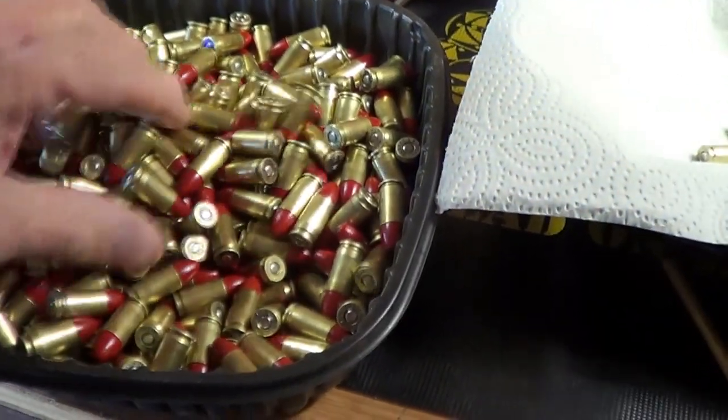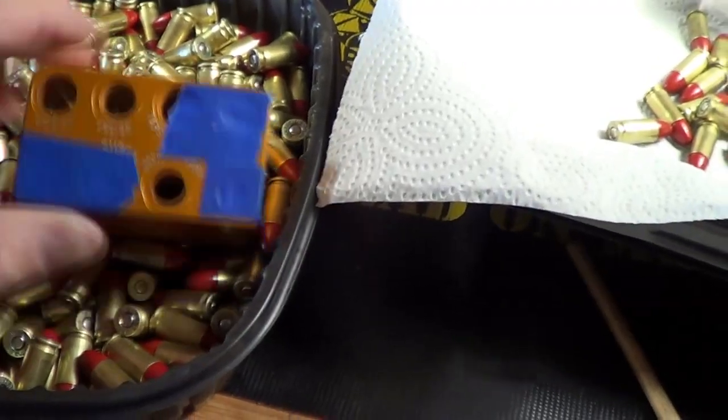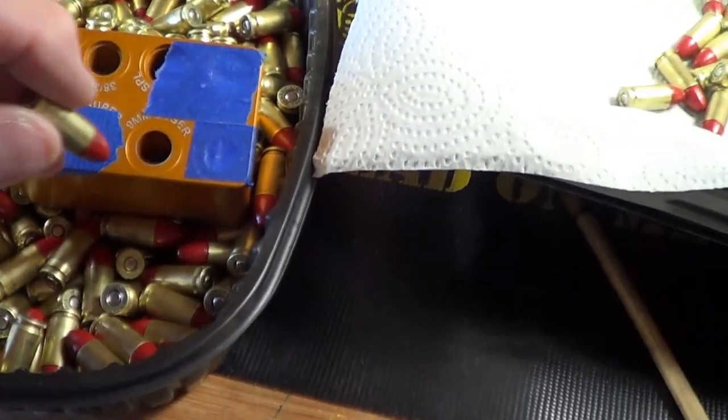400 rounds of 115 grain Freedom Nuggets. Now to test them out.